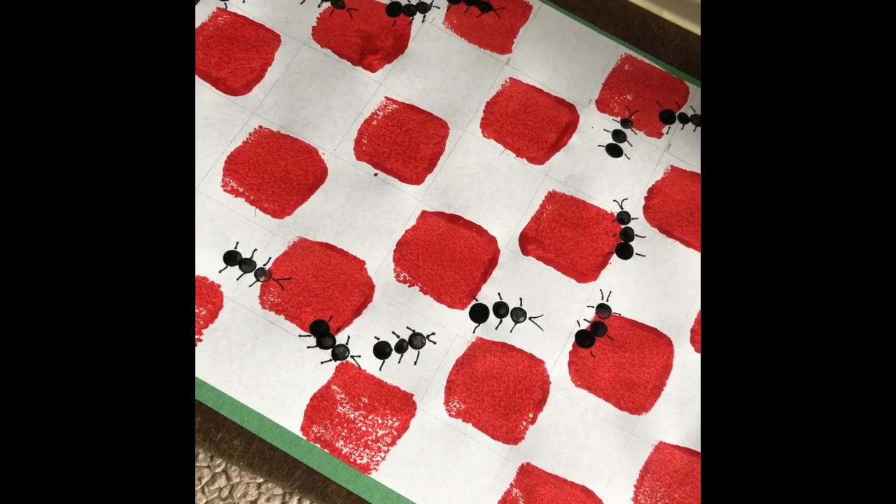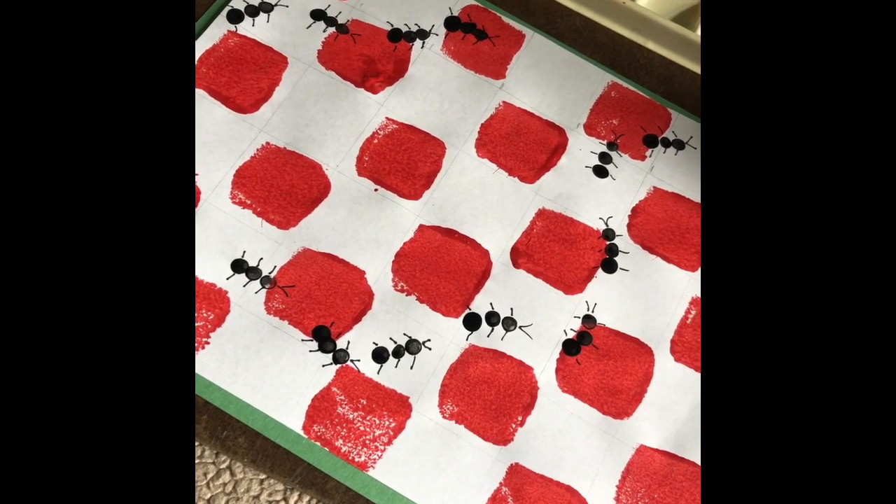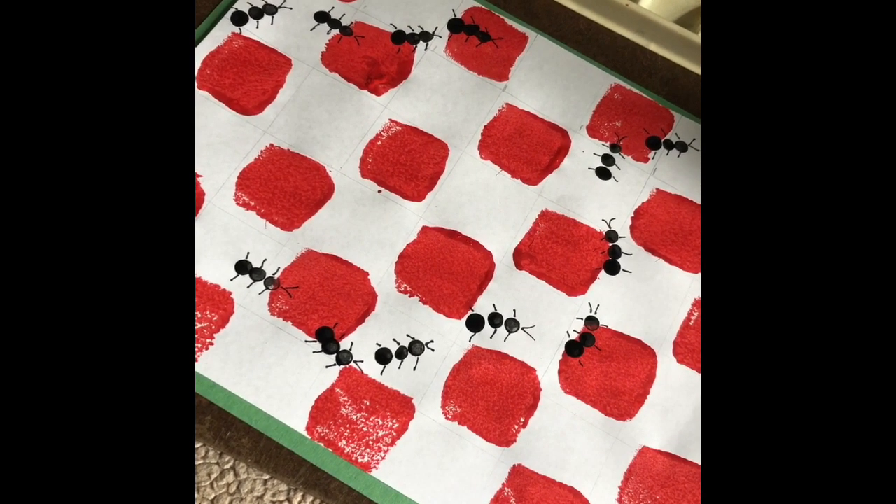I hope you enjoyed our craft project — our picnic with ants placemat. I hope you enjoyed the time. Go for it. See you soon, guys.